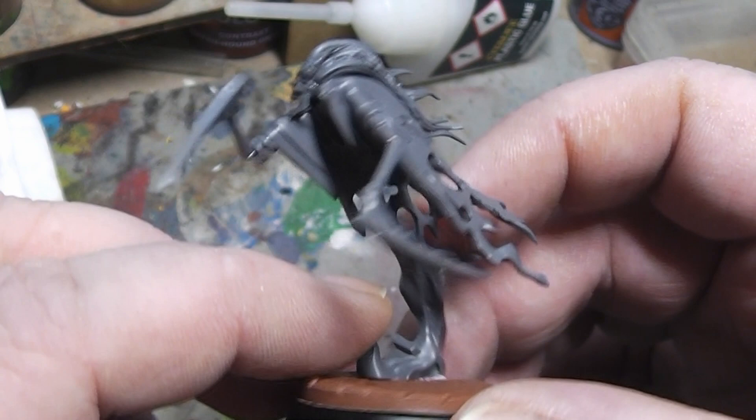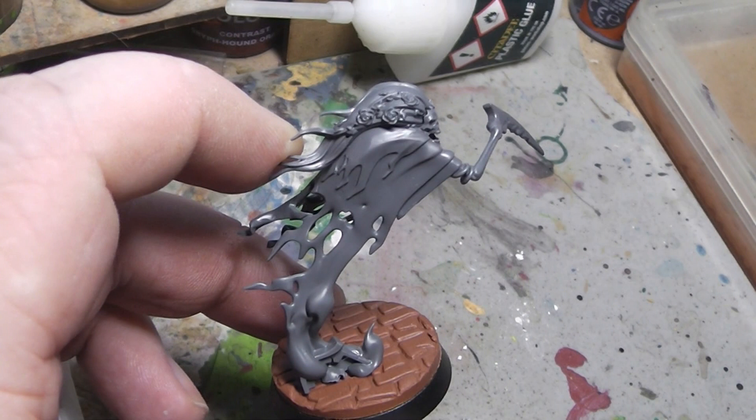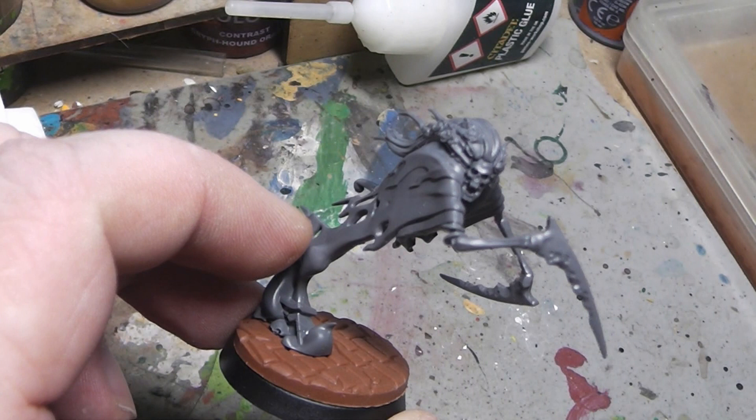I have built her already as you can see. But on this model there is always one thing that bothers me very heavily, and that's the reason why I haven't painted a single one of them already. And that's those scythe hands. I find this concept totally stupid. Absolutely stupid.